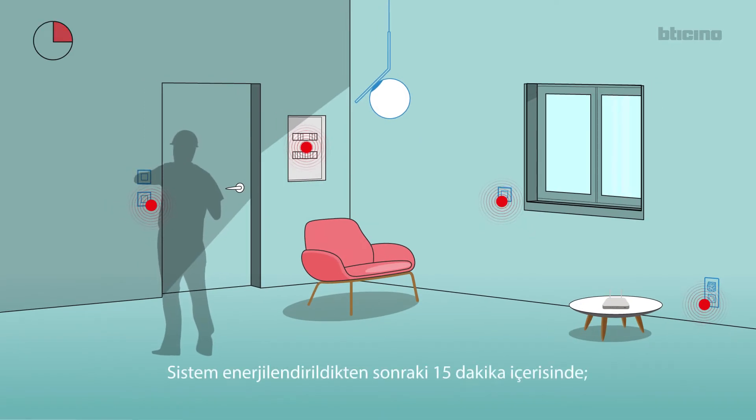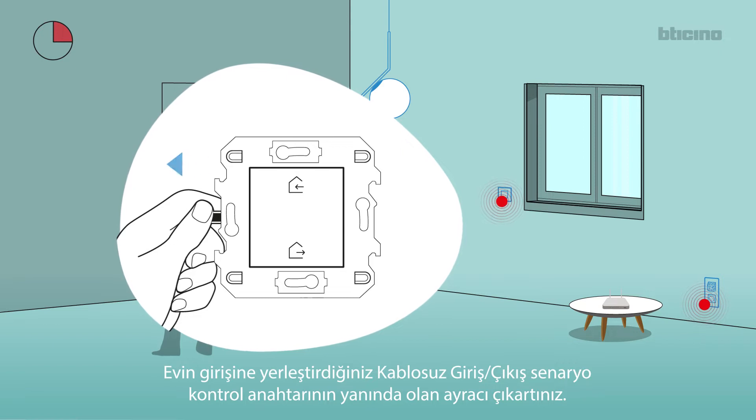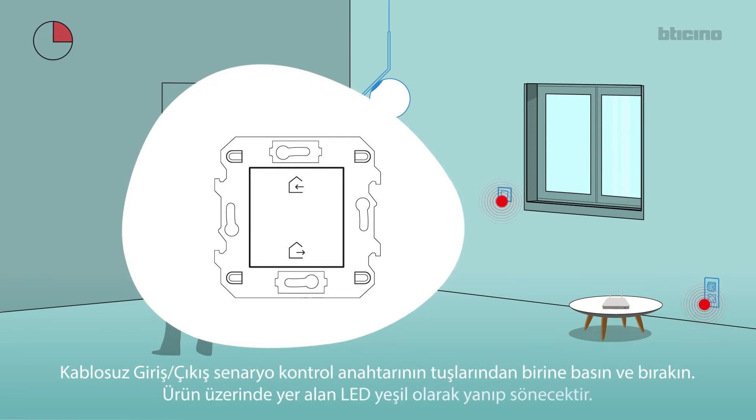Within 15 minutes from powering, remove the tab from the in-out wireless control located at the entrance. Press and release one of the control keys.